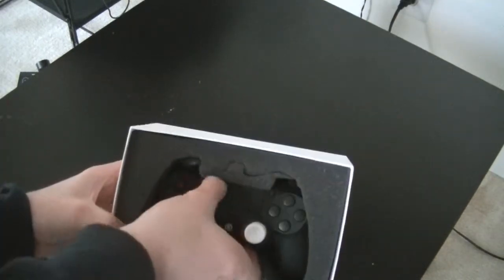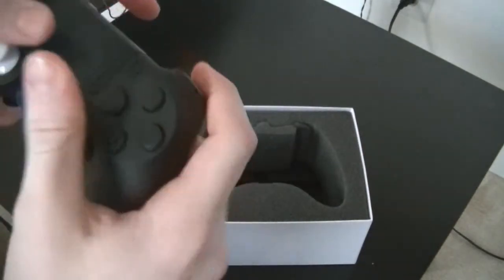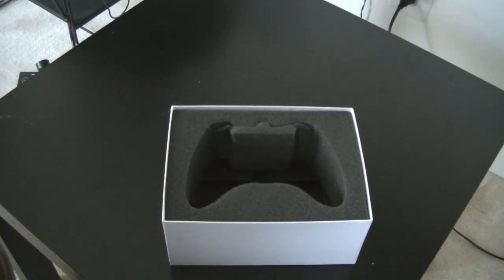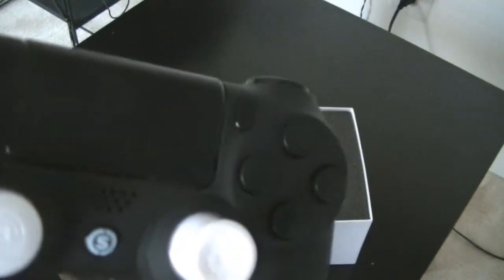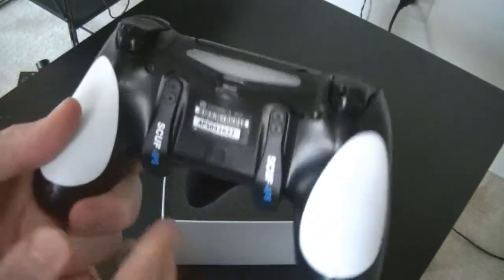And then the controller itself, which is really awesome. Look at this — the black buttons, triggers, the white grip on it, and then the paddles which feel really awesome. I'm guessing it will take some getting used to the paddles on the back, but I'll try and use them as much as I can. It's got the Scuf PlayStation button, and it has the Scuf emblems on the thumb sticks — you can see the paddles on the back.